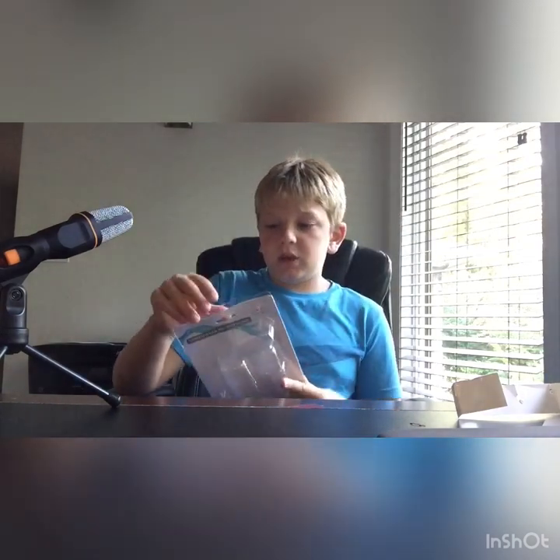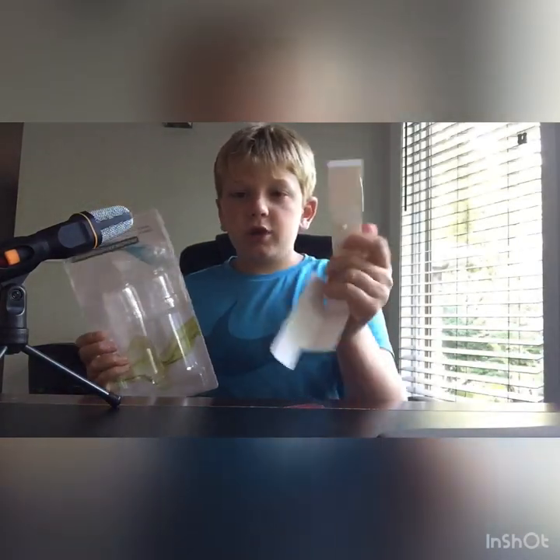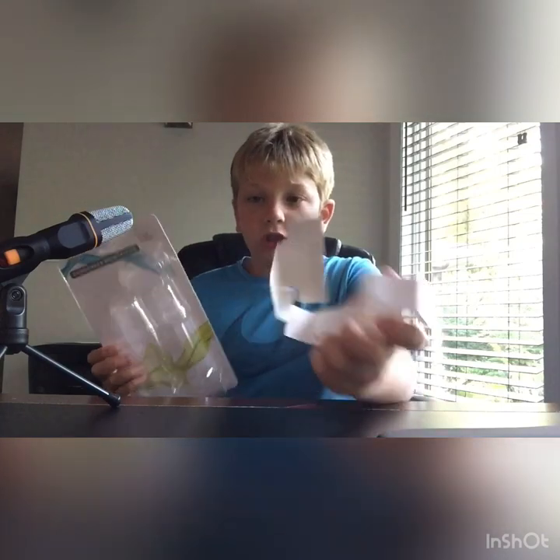The red cord makes it more visible so you don't lose it. When you pack it up you just wrap it like this over itself, it just has a thing over it so it's pretty easy to slip back in. It comes wrapped around the red cord so it doesn't get messed up.